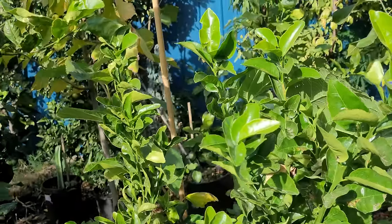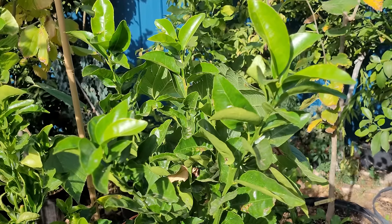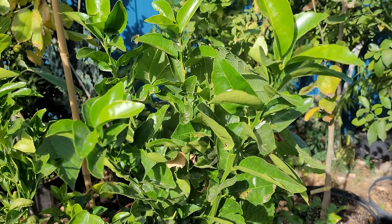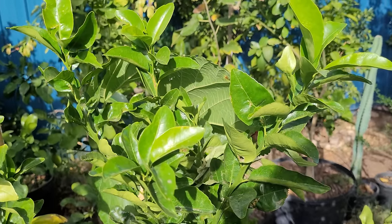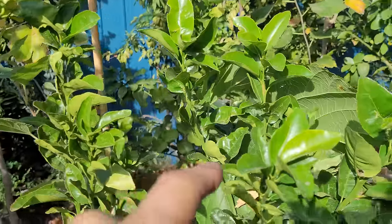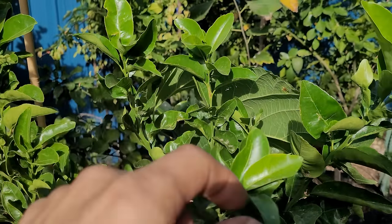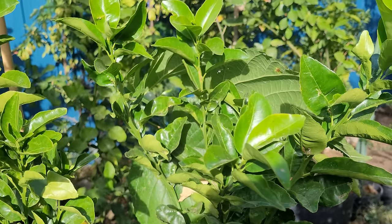The fourth pest is the swallowtail butterfly larva — it's going to be a caterpillar on your new growth. As soon as your trees start to put on new growth, this swallowtail butterfly is going to lay its eggs on the new growth.